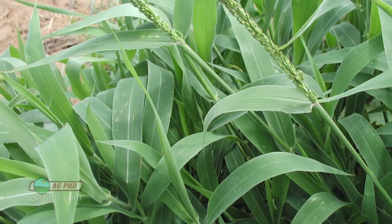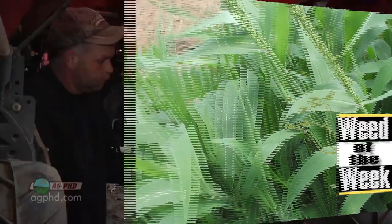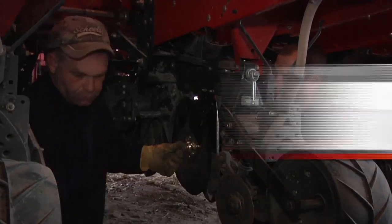We also have a difficult-to-control Weed of the Week. It's a little bit challenging — we'll tell you how to stop it on your farm later in the show. But first, here's this week's Farm Basics.